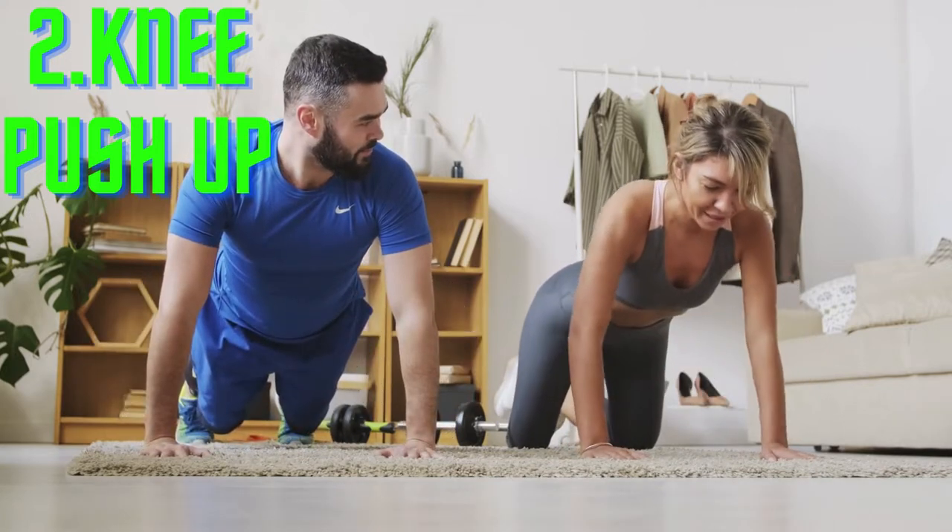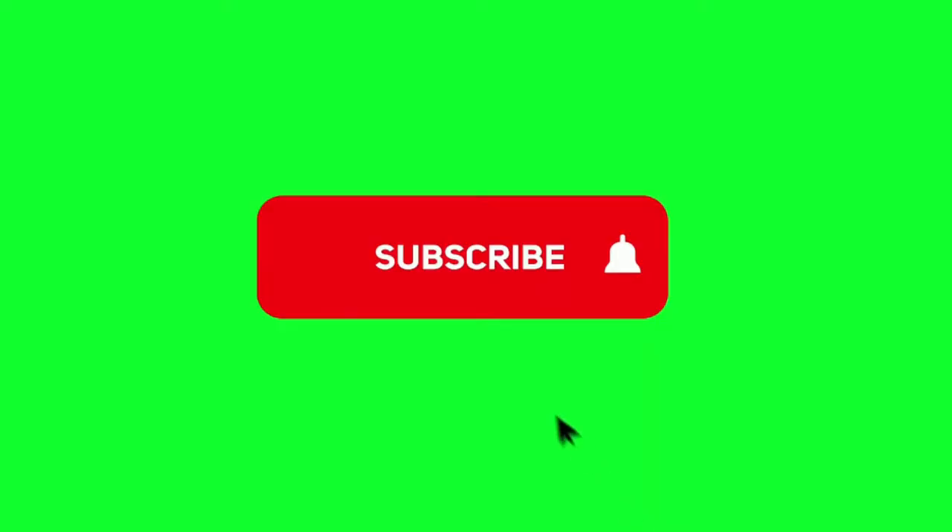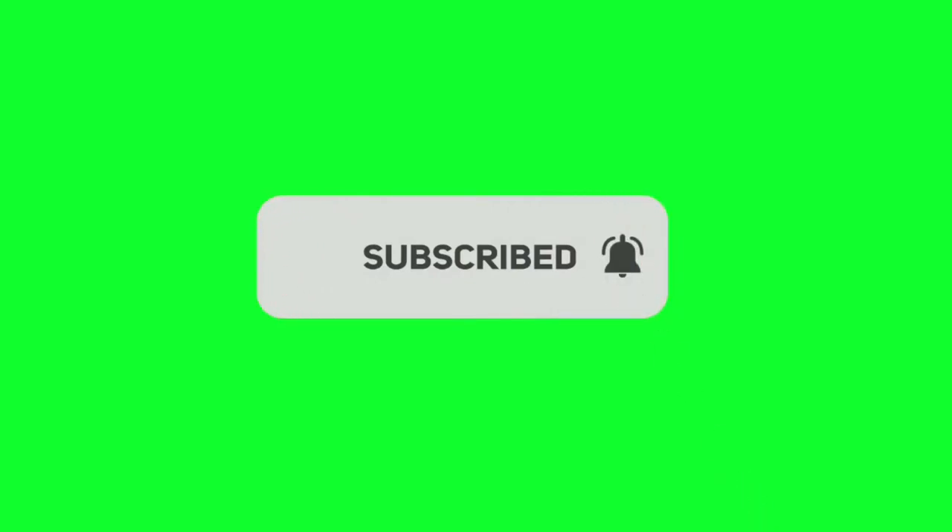How to do it: Start on hands and knees, keeping spine aligned and hands shoulder-width apart. Bend elbows to a 45-degree angle as you lower your body toward the floor. Push your palms into the floor to raise yourself back up.